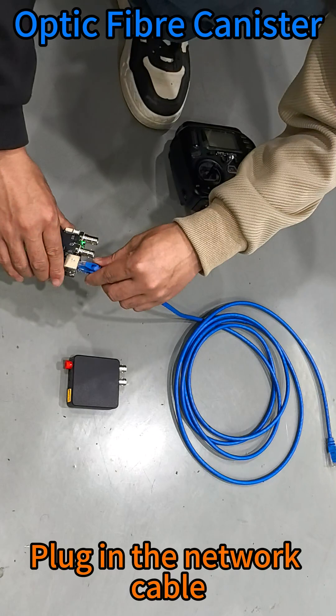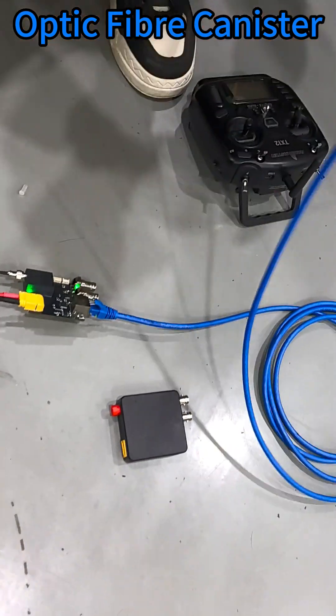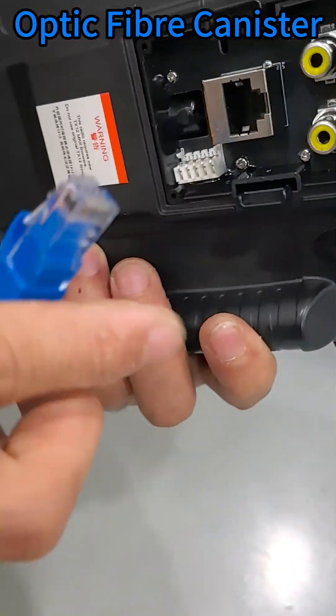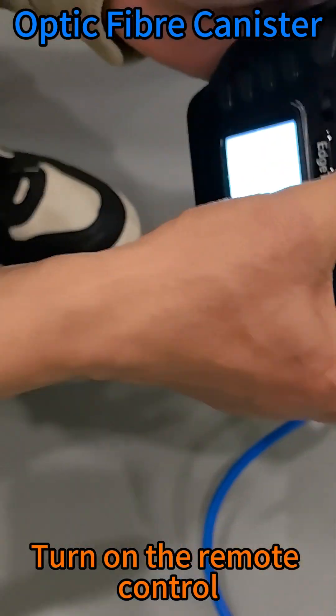Connecting to the data terminal: plug in the network cable — a standard network cable. Then connect to the video adapter board. Plug in the network cable and turn on the remote control.